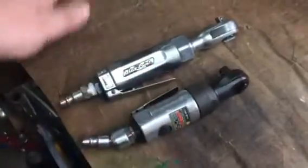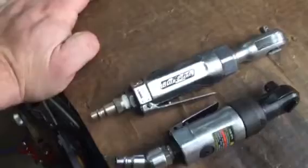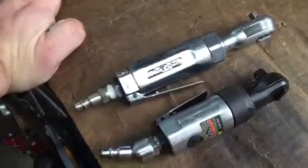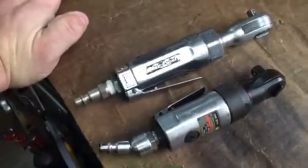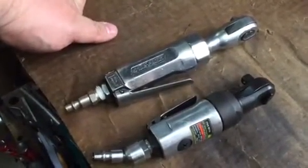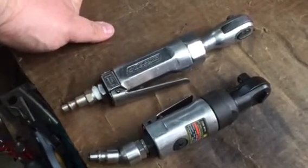I hear a lot of stuff out there like, 'Blue Point air tools aren't real good — they're basically an Ingersoll Rand brand.' I don't know, I couldn't tell you. I mainly bought this because my Snap-on dealer came to the place I worked. I'm with some of these other guys out there — I'm buying the tool for service. I look at it as an investment.